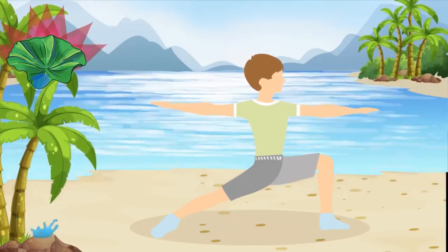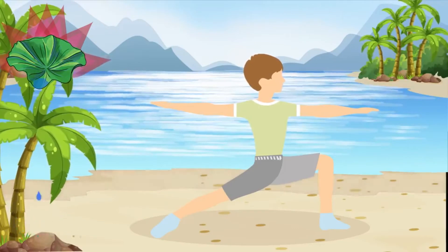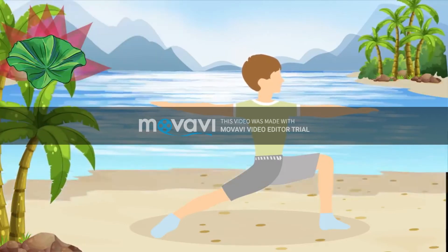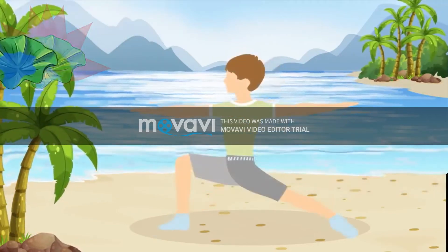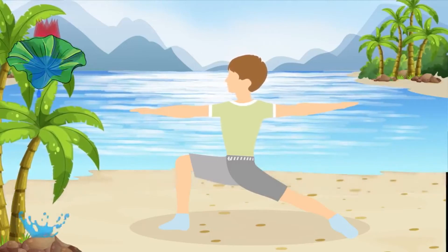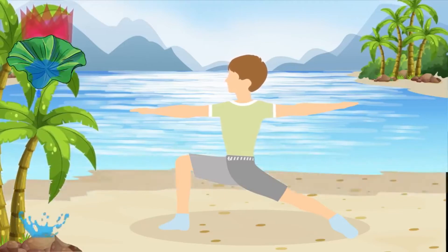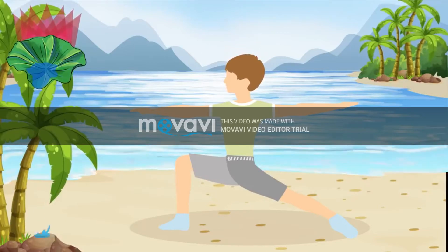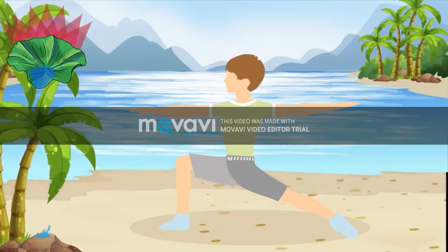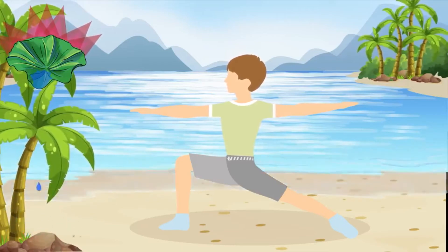Just look straight ahead. Okay, now let's do the left side. Warrior 2 can also help improve digestion and relieve backaches. Not to mention, it significantly increases your stamina, making you stronger both physically and mentally.